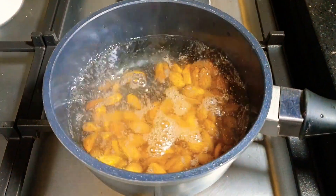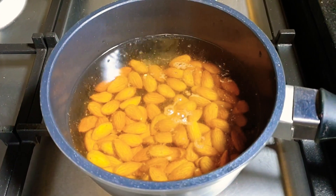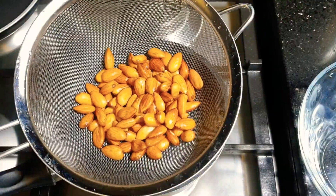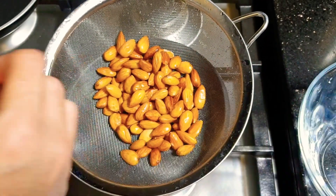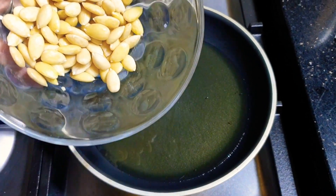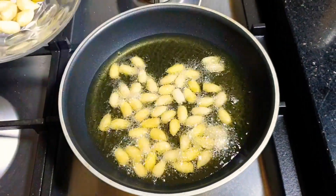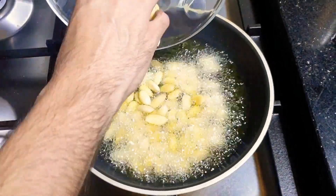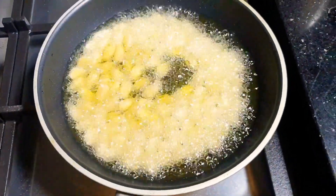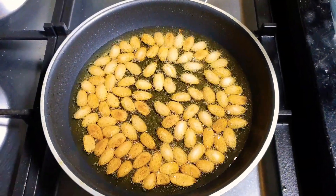In boiling water, we drop our almonds. We boil them for a few minutes, just enough to peel them easily. After 5 minutes, we drain them and we start peeling them — look how easily they peel. After we peel our almonds, we fry them in hot oil until golden brown, then drain from the oil.